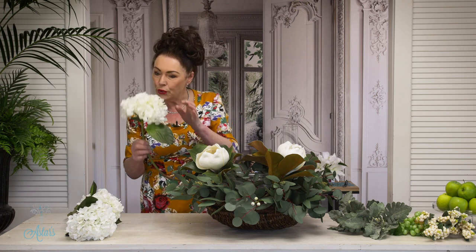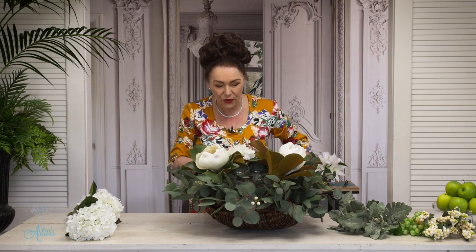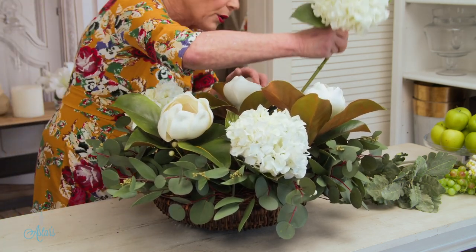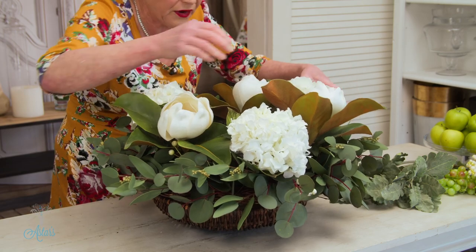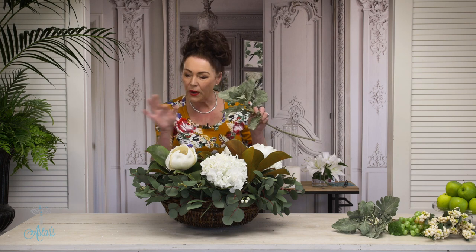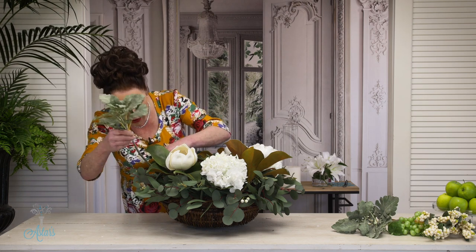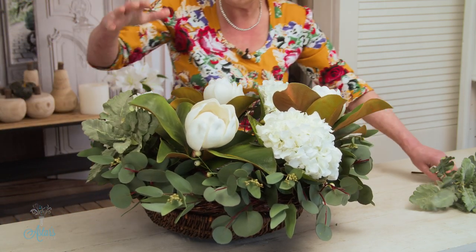Now I've got these — and who doesn't love a hydrangea! These are just being poked in around the arrangement, some sitting a bit higher, some a bit lower. Nothing in nature is perfect, so it doesn't have to be perfectly even. I thought I might like a little bit more grey, so I've got the grey of the eucalyptus and this lovely dusty miller — bent so it can go down and into there — and we're building up a beautiful picture with all these lovely greys and greens.